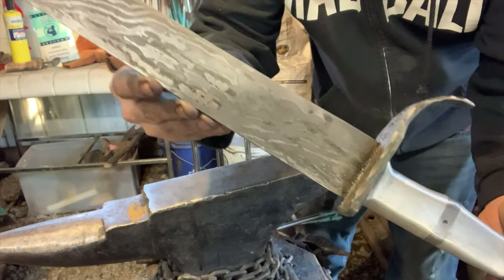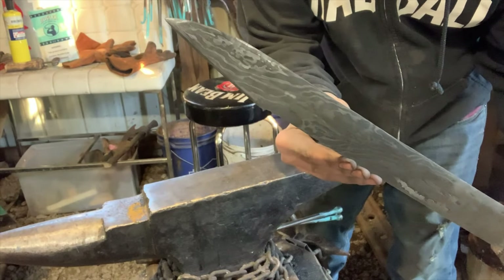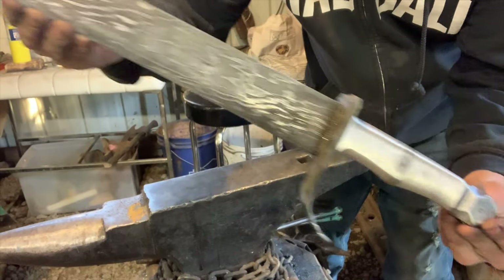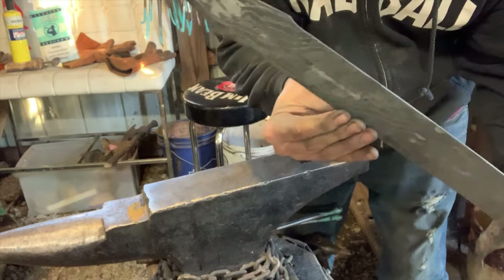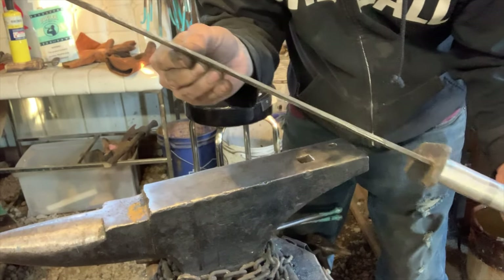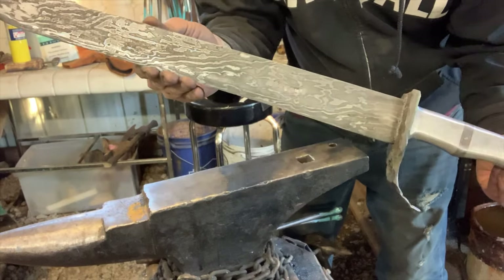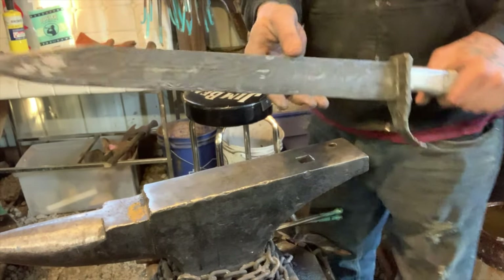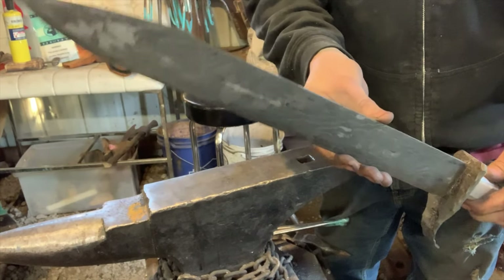It sure does look like Damascus — probably because it is. It's a 1084 and 15N20 Damascus billet. Big one, drawn out, pretty thick spine. It's meaty, it's strong. Didn't really get any footage forging it. It's been a work in progress over the past couple of months and it's finally getting realized.